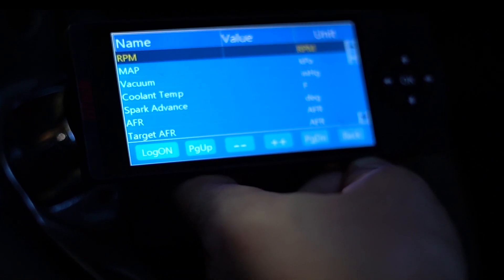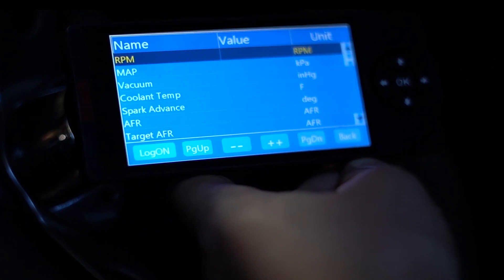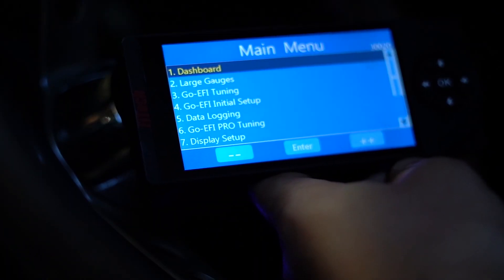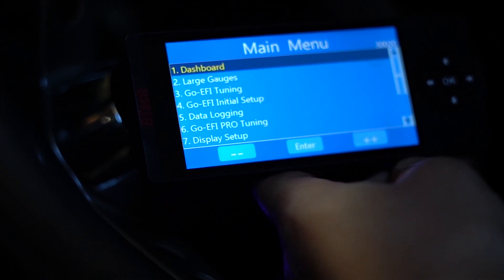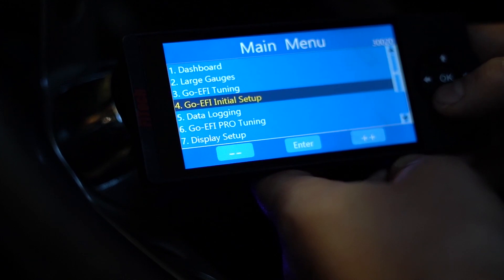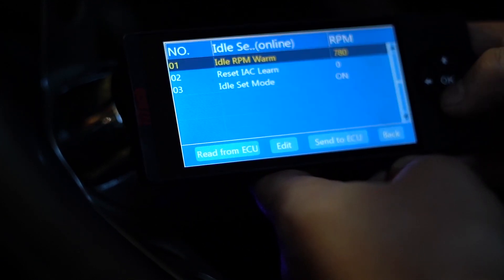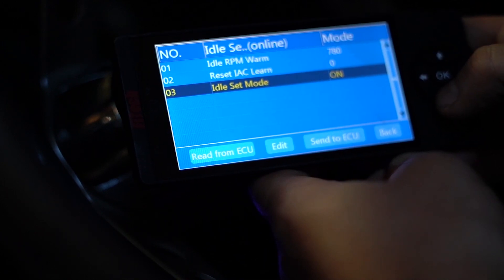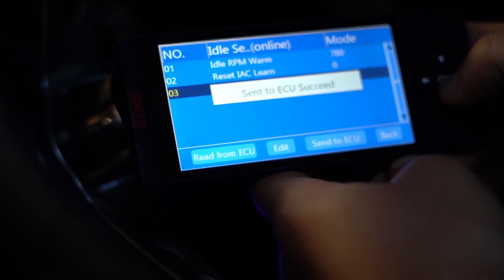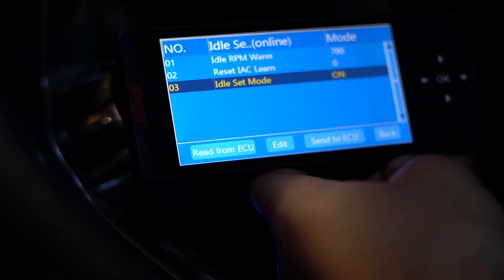Once we key on again, we're going to be able to start up the engine, get it up to temperature, and then we can move on to our throttle adjustment. Now we've got the engine up to temperature and we're ready to do the throttle adjustment. To start with that step, we're going to go back to our initial setup, into idle setup, and option number three in here is called idle set mode. We're going to turn that on, send it to the ECU, and now the system's in idle set mode.